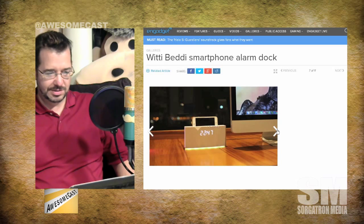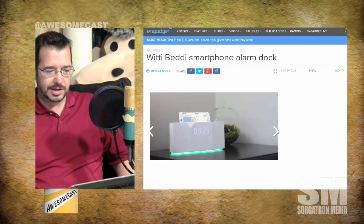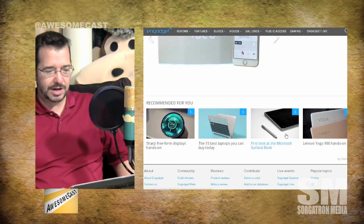Not bad for a hundred dollar dock. It is on Kickstarter right now — you can grab it for $75, or at the $115 tier you can get two. It is not expected to ship until June of next year.